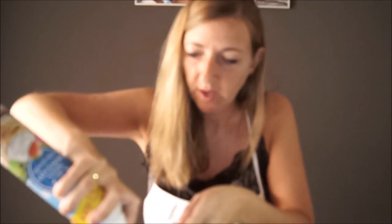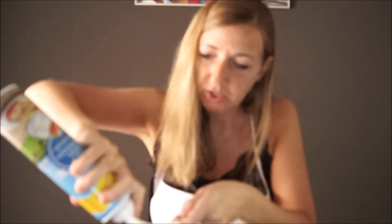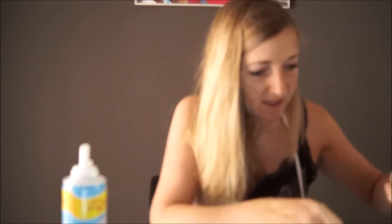Let's go on. We have to add two tablespoons of cream — one, two per glass, and one, two for the other glass. If you like more, you can add one more. We have the cake, the strawberries, the jelly, the custard, and now we have the cream.